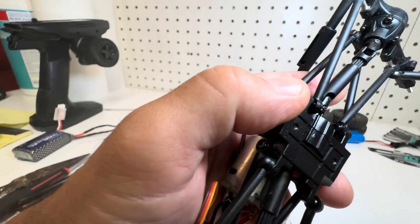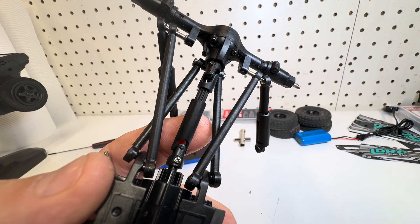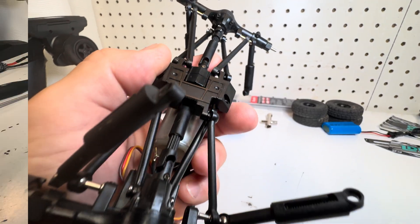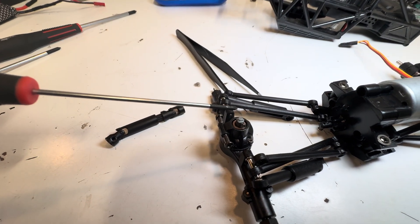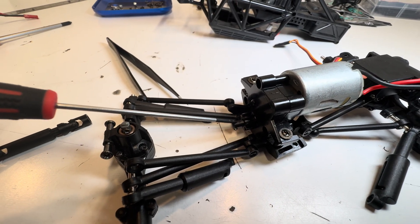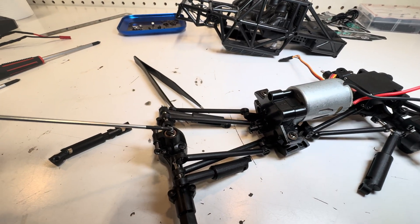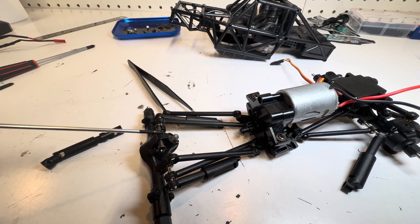The drive shaft is held on with Phillips screws, which I have seen available in metal as well. I'm going to take that drive shaft off so we can see if an aftermarket drive shaft would go on easily. The mounting point for the drive shaft measured 3.7 millimeters in diameter, and the mounting point on the transmission end also measured 3.7 millimeters. I'm not familiar with that size, so for future upgrade videos I will most likely stick with the metal drive shafts designed specifically for this car.